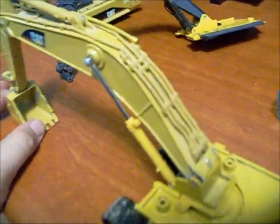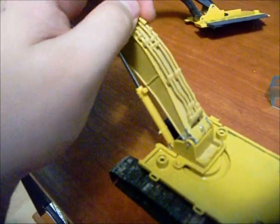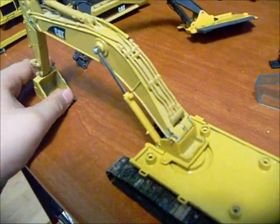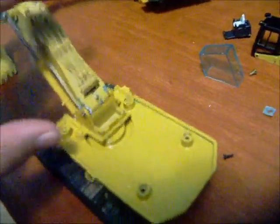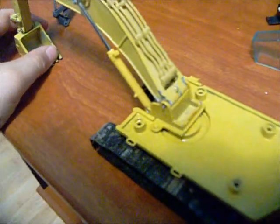This boom here is a 365 BL boom, stick, and bucket. I think it's a bit big but that's all I have right now. I don't have the money to get a 385 CL or DL from the 1:64th scale — I'm saving up for something. Right now it's just held in there with a little copper wire but it's strong enough, and the pins holding in the cylinder caps are good.